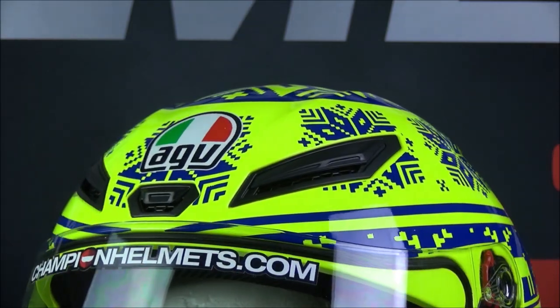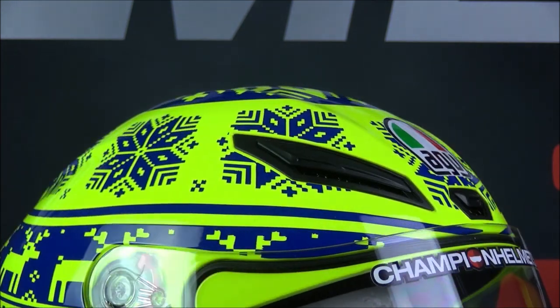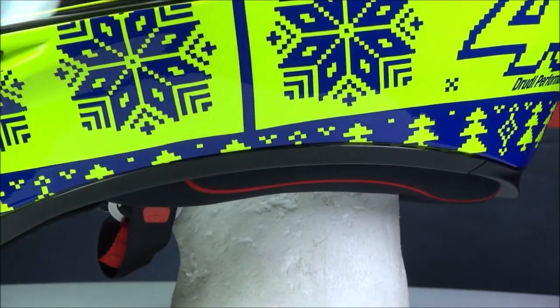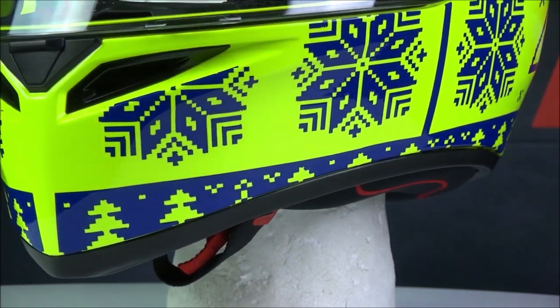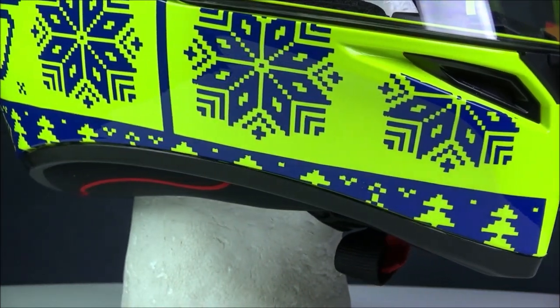The ventilation is based upon that of the AGV Pista GPR, so it's pretty good. We have five adjustable air inlets and two exhausts at the back. That air is then allowed to move around your head via channels in the inner lining and the EPS, so that the air will circulate all over.